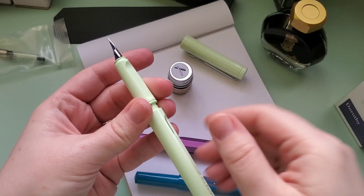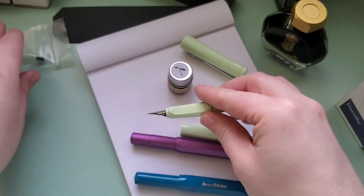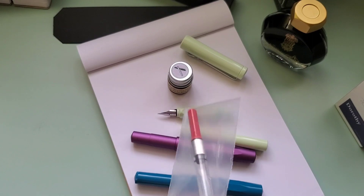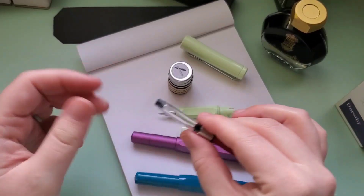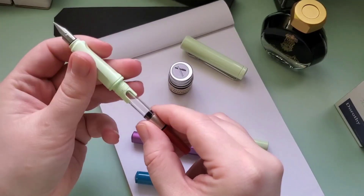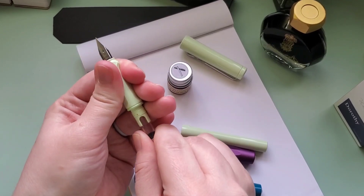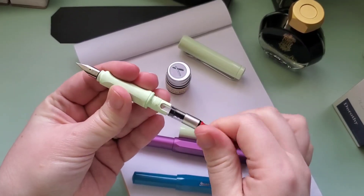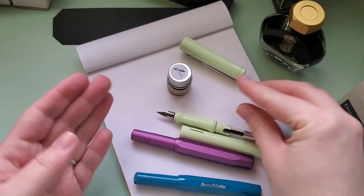I don't know if there's some sort of static charge to it that causes it to do that. When I bought this, I bought a converter with the purchase, but they did not include it in the box — it's not included with the pen at all. So when I bought it, I was quite disappointed that I had to wait even longer for them to send out the converter. But what can you do? I've heard from a few people online that these Lamy converters maybe are not the best quality, but I don't know.